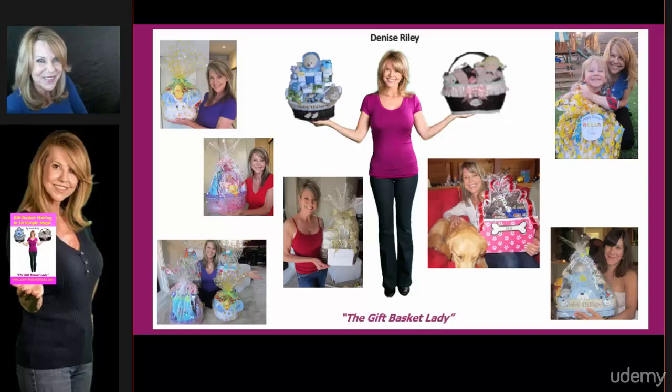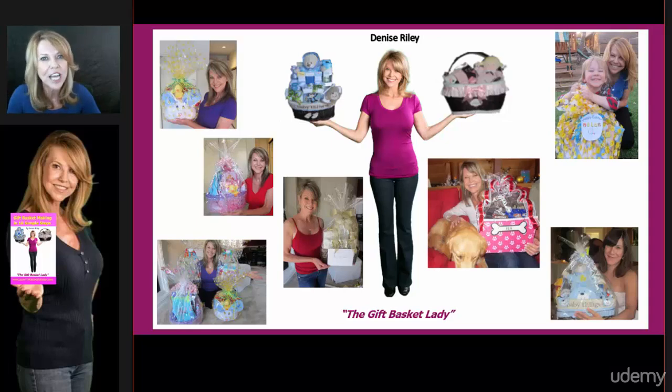By the way, I'm Denise Riley. I'm your gift basket lady and I can't wait to get started. I'm going to teach you step by step and go through every chapter in detail until you learn how to make a beautiful gift basket of your own.